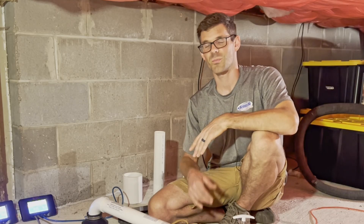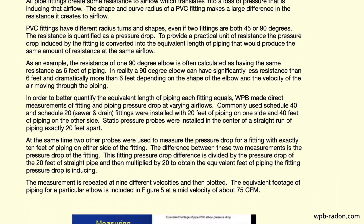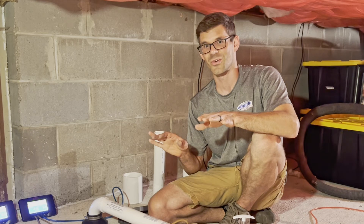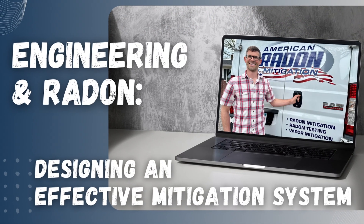To learn more about how pressure drop or pipe length affects your radon system, check the links in the description — one is to Bill Broadhead's website where he goes into all the details of pressure drop calculations, and one is to a radon course where we cover it. Until next time, I'm Jesse with American Radon Mitigation. Thank you so much for watching.